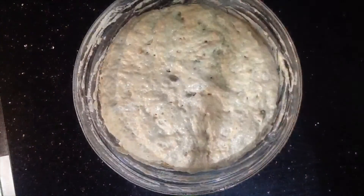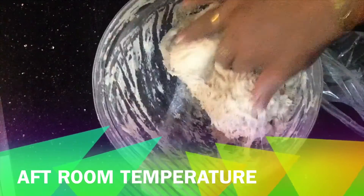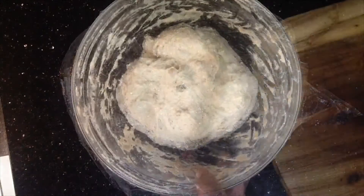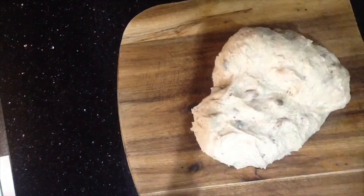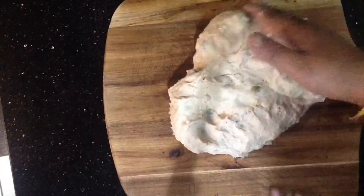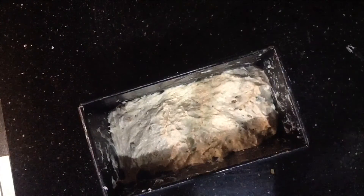After a while, take the dough out and let it come to room temperature. Then place it into a bread pan and set it in the bread pan.